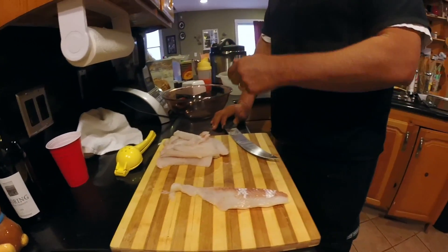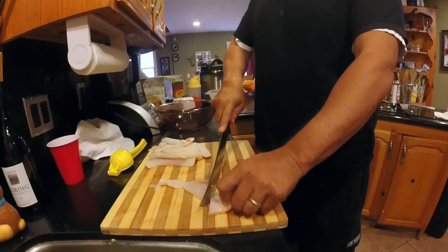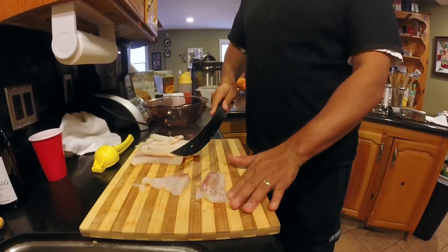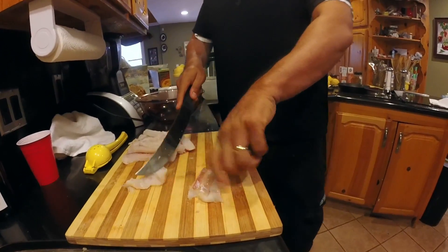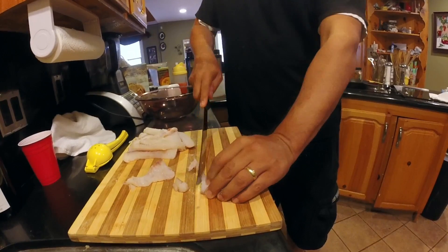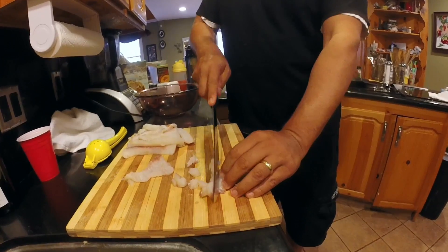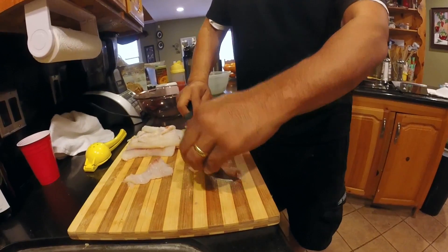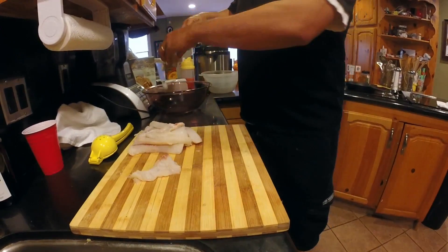Out of those two fillets, there it is all right here. We're going to start cubing it up so we can add it to our glass bowl. There is no right or wrong way on how you want to cube it. I just like to cut it into finger strips. Once I do that, turn it sideways, kind of hold and just rake across. We're going to do that to all of it, then put it in this bowl and add a whole bunch of lemon juice.